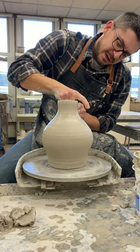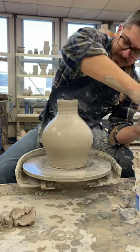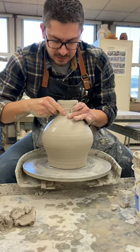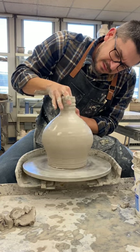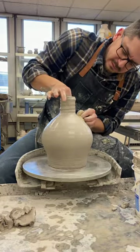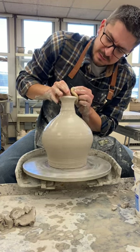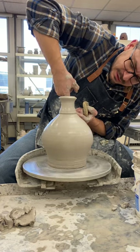I'm gonna continue to collar this in a little more, raise that up, collar it a little more, raise that up again. Then I'll make a nice wide open rim at the base down here, and create a little portion of my neck.